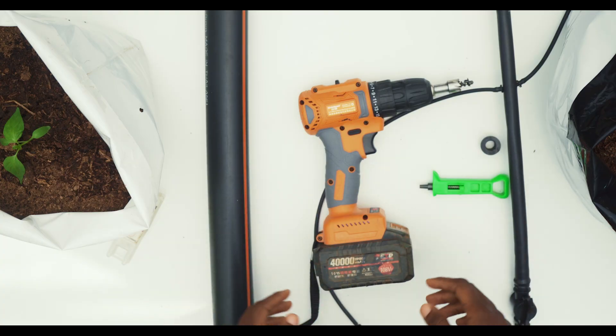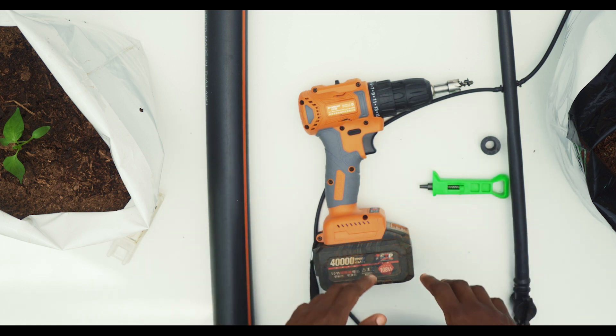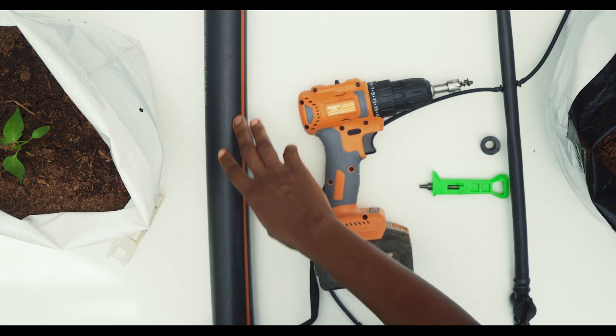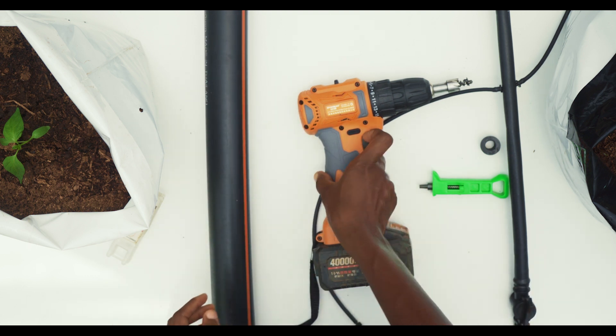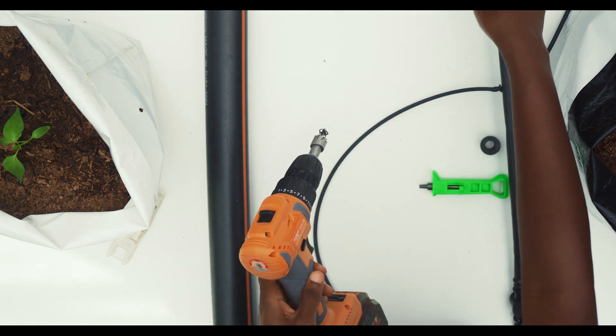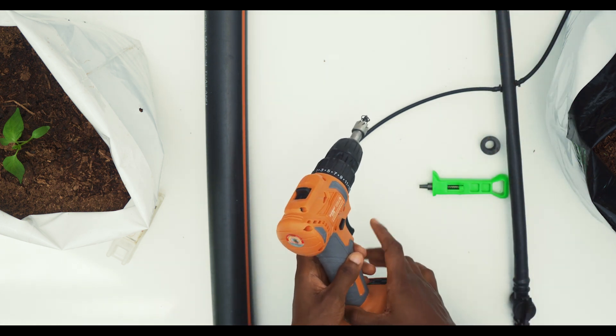In this demonstration, these are the accessories required for the 15mm PE pipe installation. We have the 15mm pipe, we have the 16mm saw, we have the drilling machine, and we have the already connected 16mm pipe.